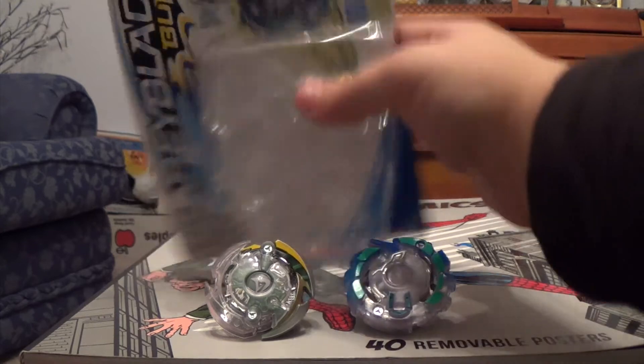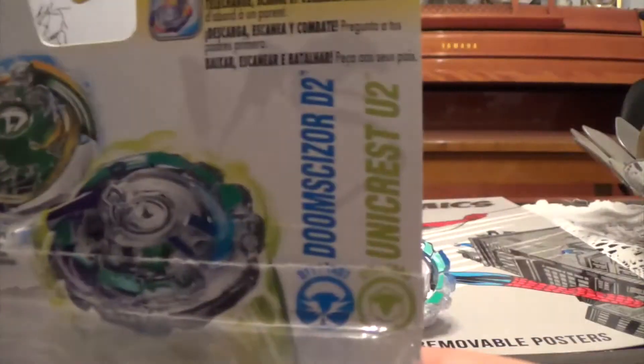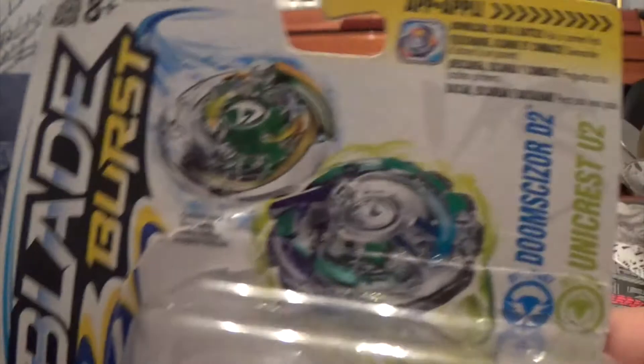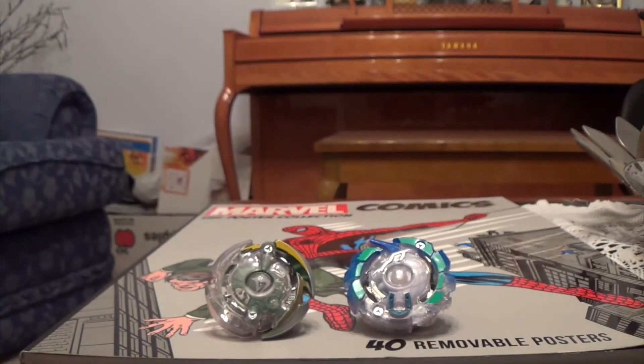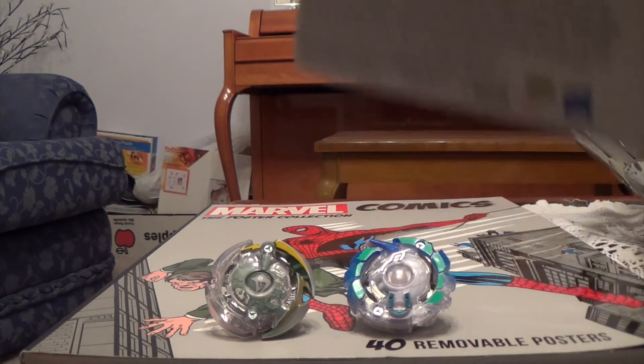Let's just get into the packaging real quick. It says Beyblade Burst at the top, with an 8 Plus age rating. It has the two beys clashing and both names shown. It's got Performance Top System and the Hasbro logo on there — that's how you know it's legitimate. If you buy this at a legit retail store it's going to be legit, but always check for the Hasbro or Takara Tomy logo on the packaging.